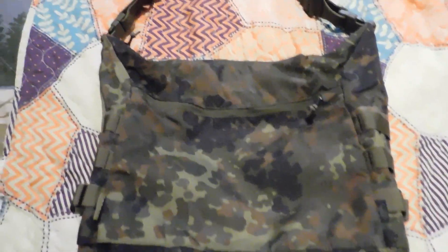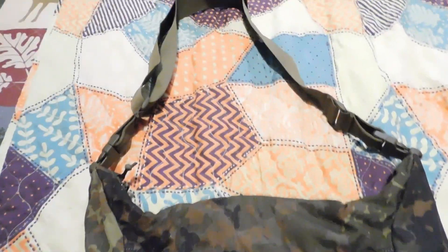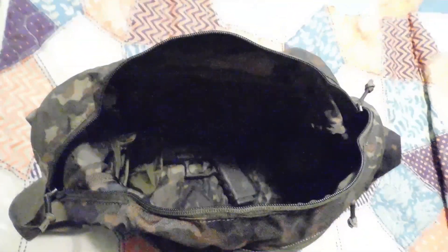So here it is. That's 17 liters, and the Glock in the bottom is for scale.